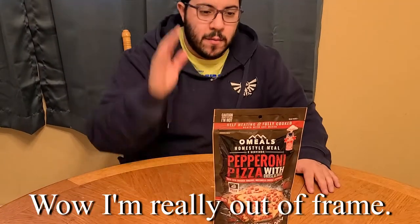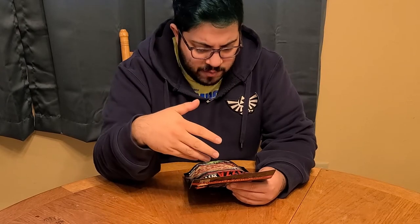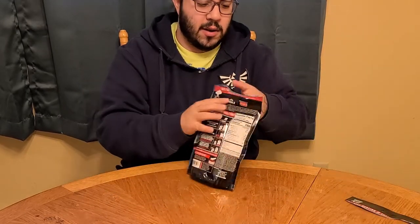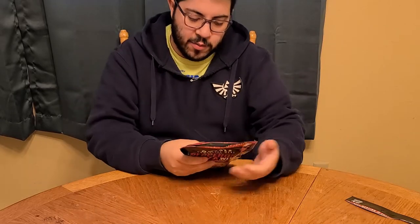I'll see you guys when we try out that pepperoni pizza, it's gonna be a little bit later in the day. Okay so I'm essentially forcing myself to do this on my lunch break right now from work. I'm really in the mood for pizza and I don't have enough time to cook an actual DiGiorno's pizza. It's time for pepperoni pizza with cheese sauce — freeze-dried, or whatever. I don't think it's freeze-dried but it's a thing. I should probably read the instructions.